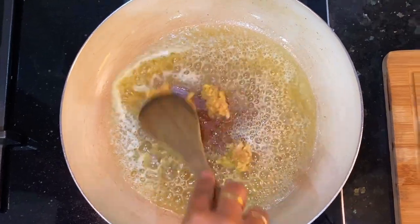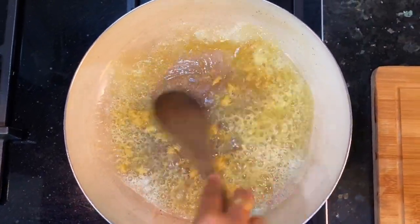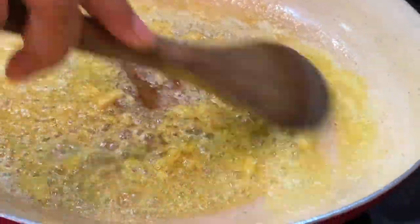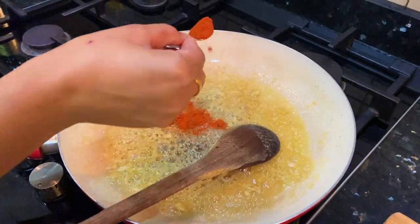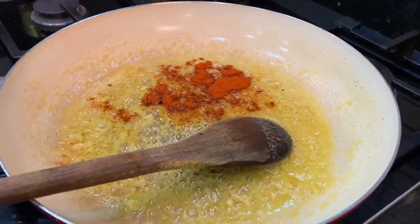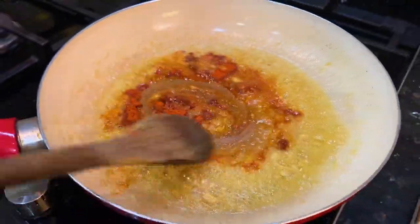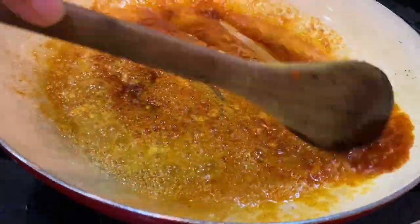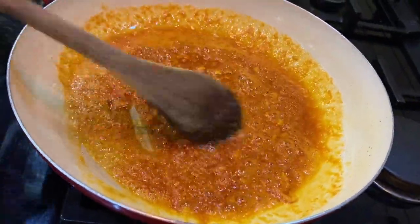Here I have put a little oil and butter — I added the oil so that the butter doesn't burn. Then I have added ginger garlic paste. I have put quite a lot of butter, so you can adjust to your preference.